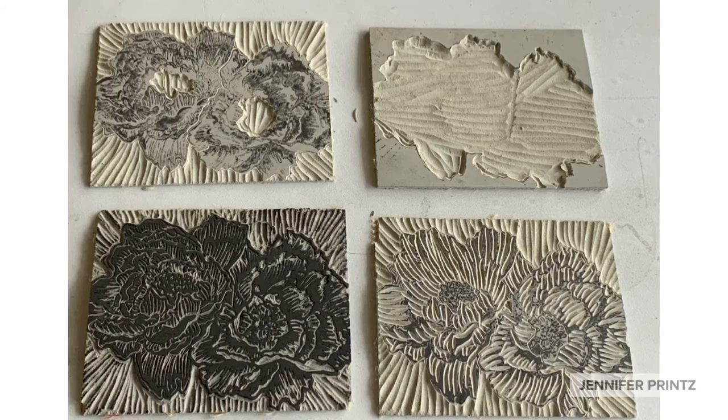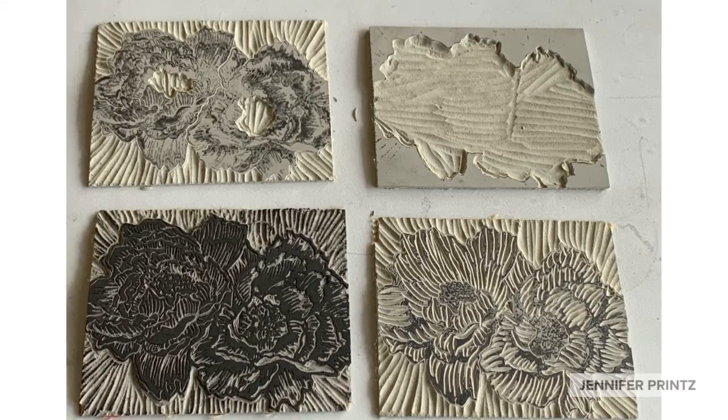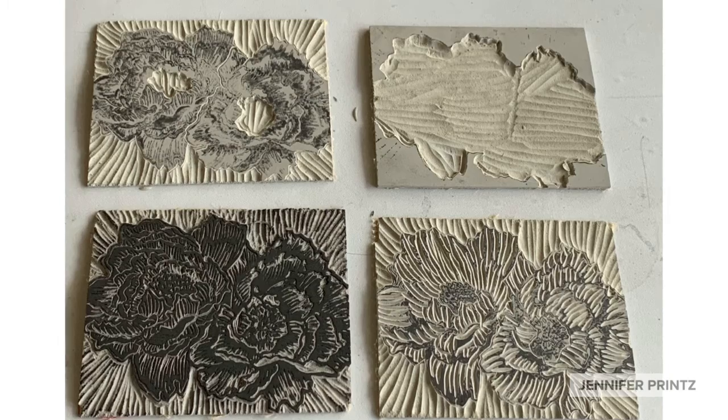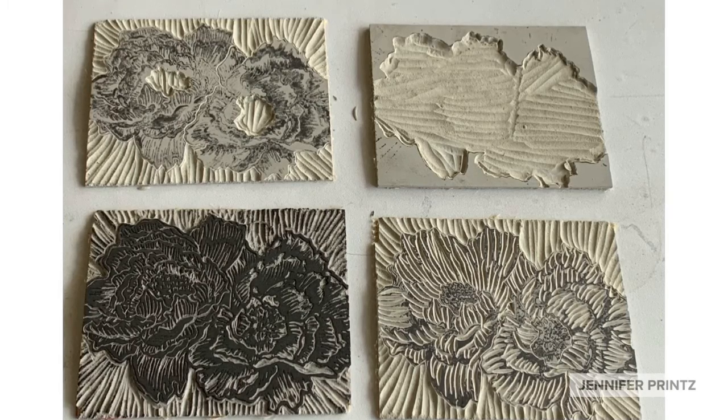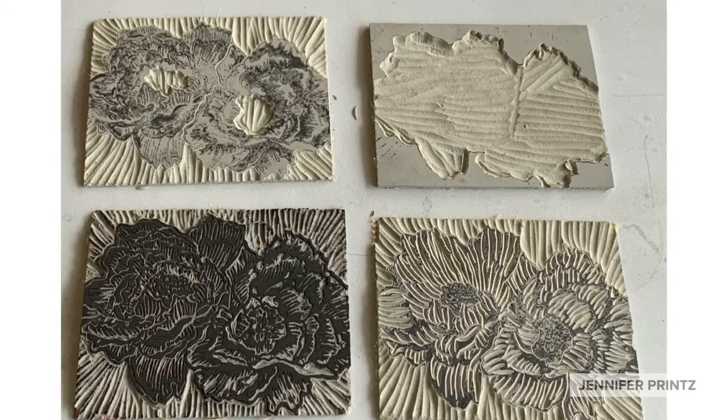I did stop and clean the block thoroughly after this process before moving ahead to printing. Sometimes the black ink can regenerate and come through in lighter color printing, so I did not want that to happen.